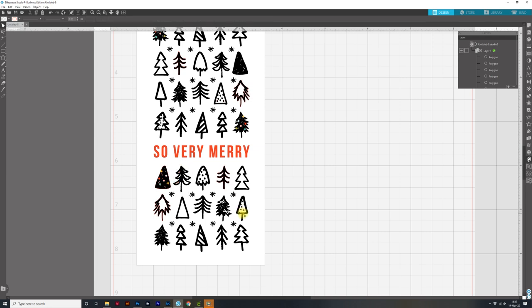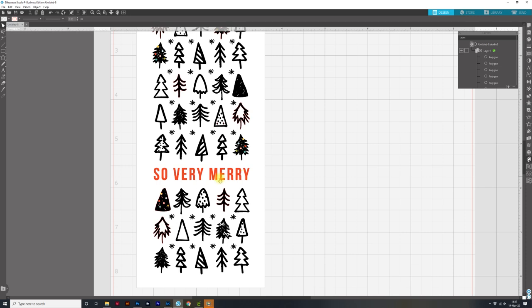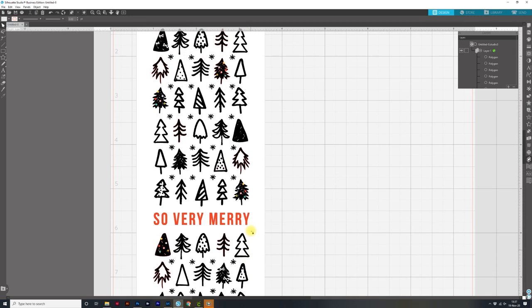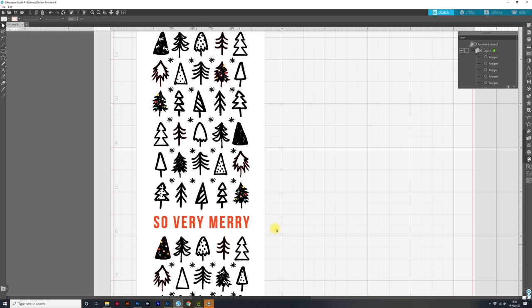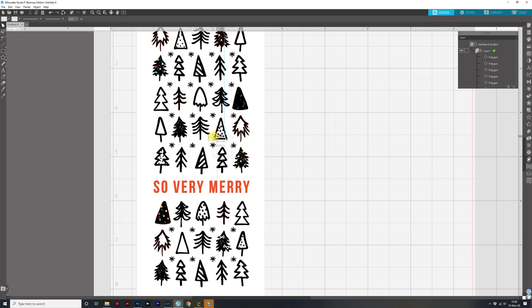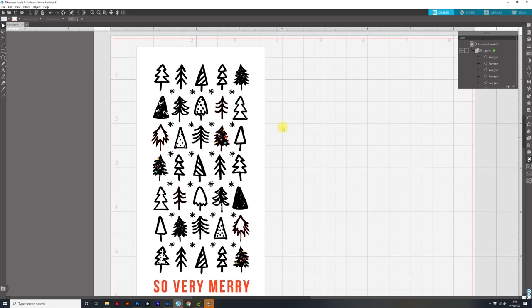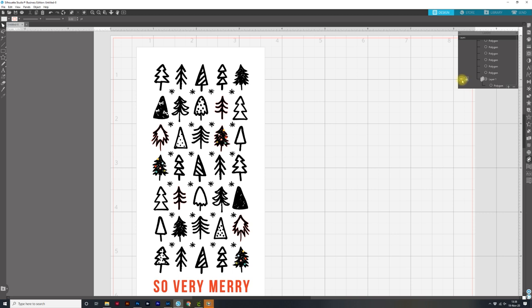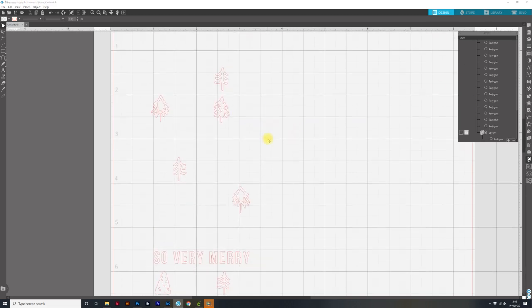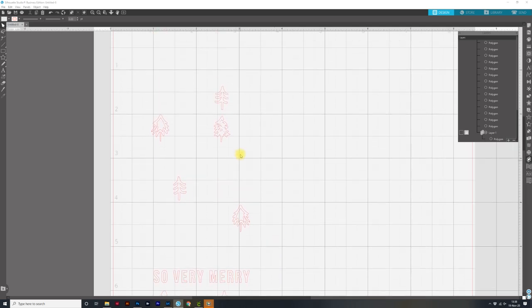Scrolling down, I know this whole bottom I can delete. I want to keep certain ones with different details, so I'll delete the ones I don't need. A way I can see if I got everything is to come back over to the layers, scroll all the way down, and click on the eyeball to get rid of my print file so I can see if I got all the little pieces from the other trees — and I did.